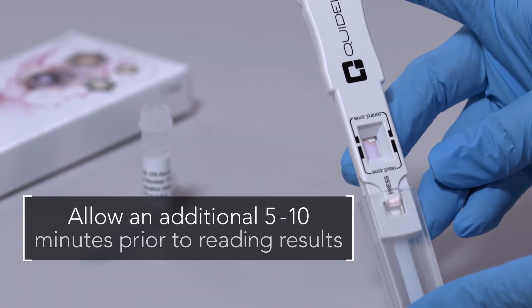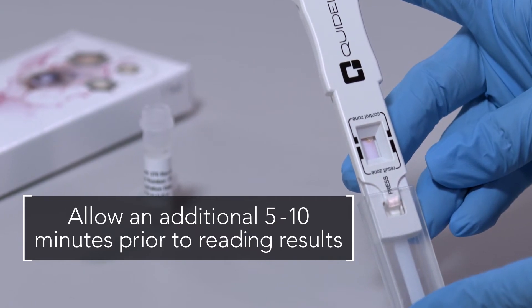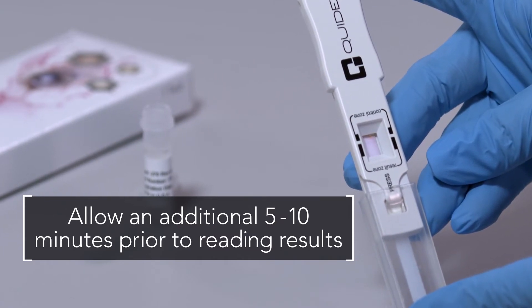If there is a streaky fluid wave in the background, or if a test is negative after 10 minutes, allow an additional 5 to 10 minutes of running time prior to reading results.